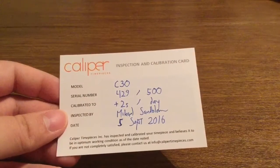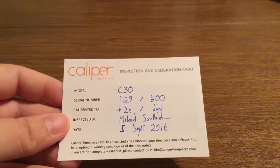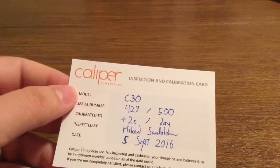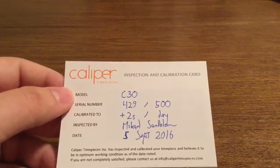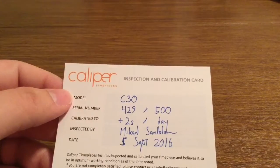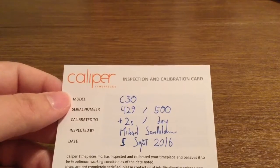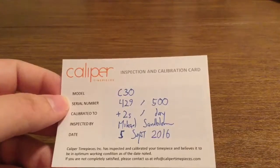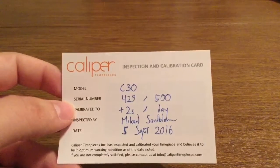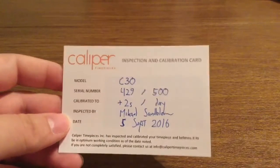Next inside, we get an inspection and calibration card. Essentially what this is, is just a certificate of authenticity to let you know that the watch is real and everything is fully functional. You also get the model number, which I have the C30. I just checked their website a couple minutes ago and I didn't see the C30 on there — that might be something they're offering down the line or it's just not one of their sale watches. The serial number is 429 out of 500. Calibrated to plus two seconds per day, and it was inspected by Michael Sandblom on September 5th, 2016.